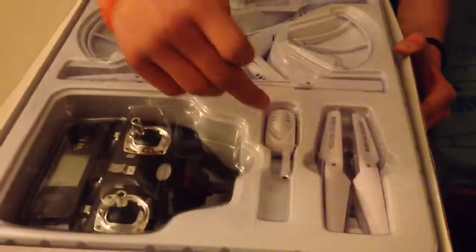So we got the controller here, we got the propellers, the mat, and we got the whole drone itself.